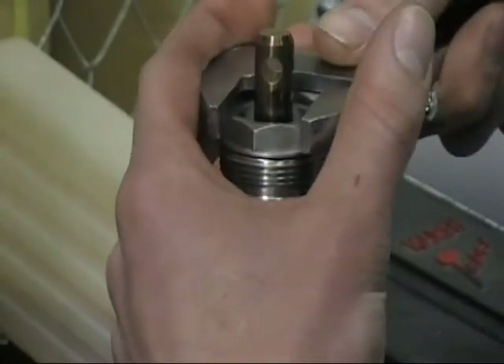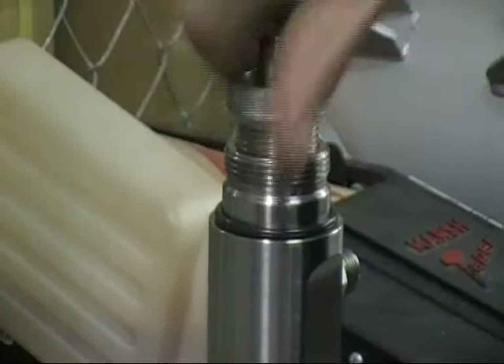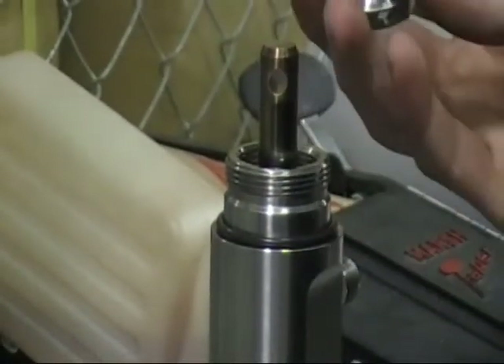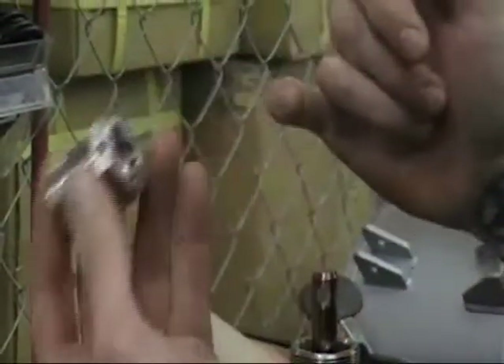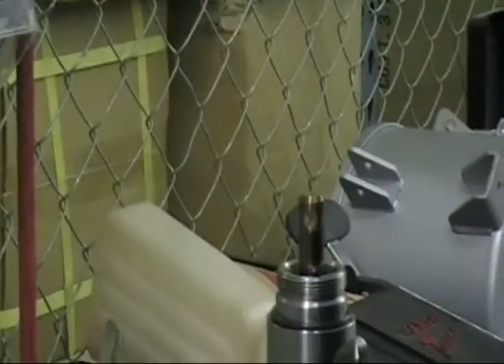You're going to want to take off the nut from the pump tube. Depending on your problem, you just want to inspect all your parts. Look at the inside of your packing nut, make sure everything is free of debris, there's no damage or anything like that, and just go ahead and set that off to the side.